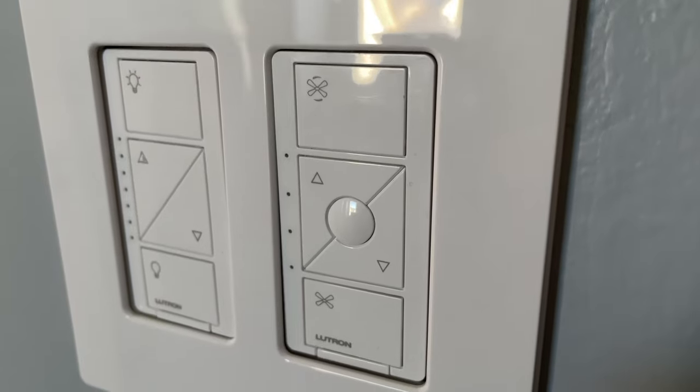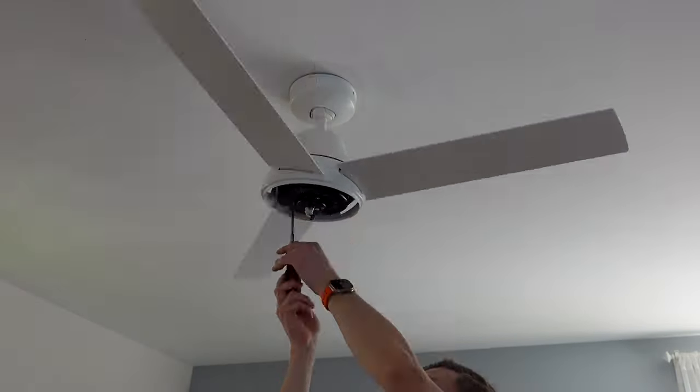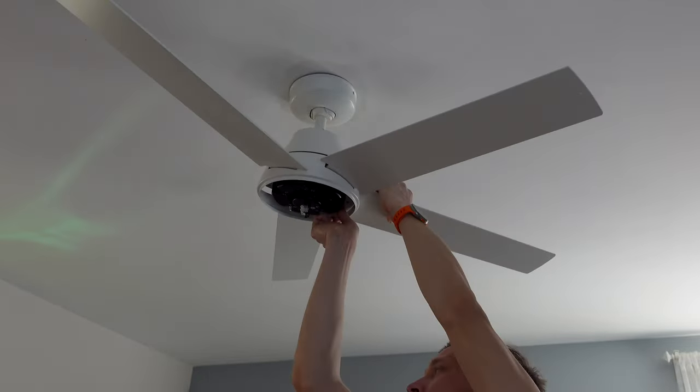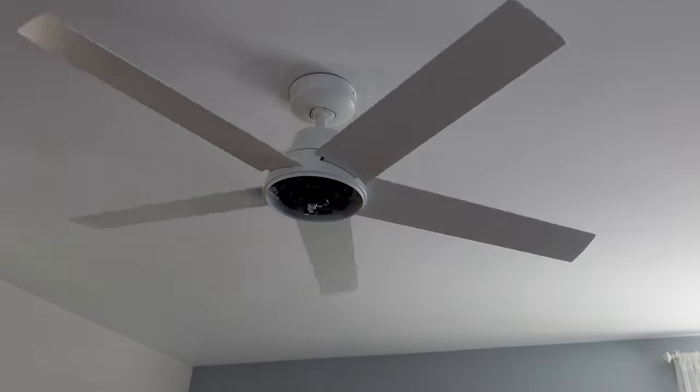Is this a better option than using a fan control installed in your wall, which is something I've talked about previously on this channel? We'll talk about that, also my experience using the fan, and if you stick around at the end of the video, I want to show you how I've also integrated this Smart Fan with Philips Hue Smart Bulbs.